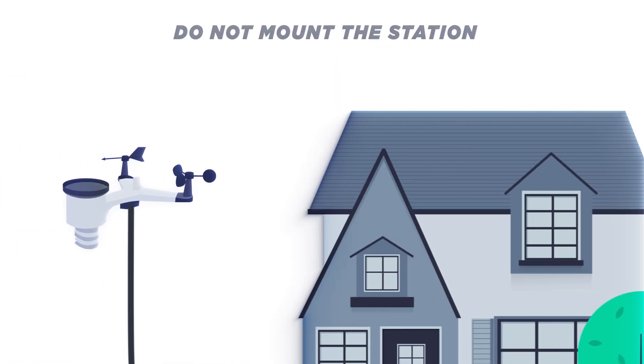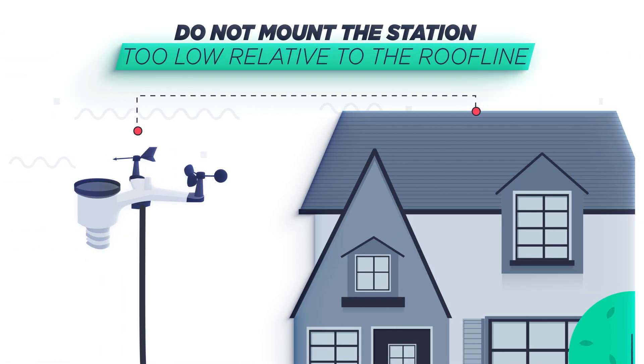Do not mount the station too low relative to the roof line. The roof's peak will heavily influence the wind direction, and the wind speed will be erratic as the roof may enhance or block the wind, depending on the direction.